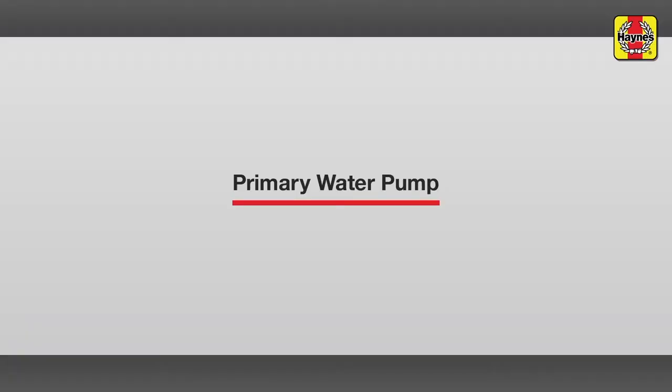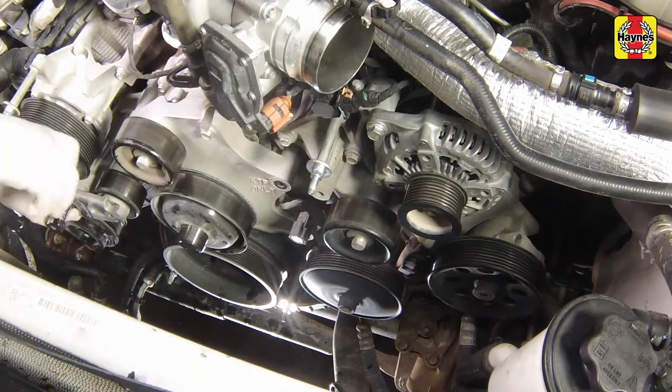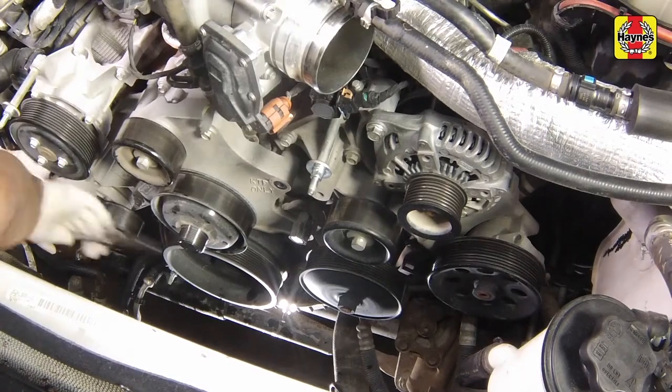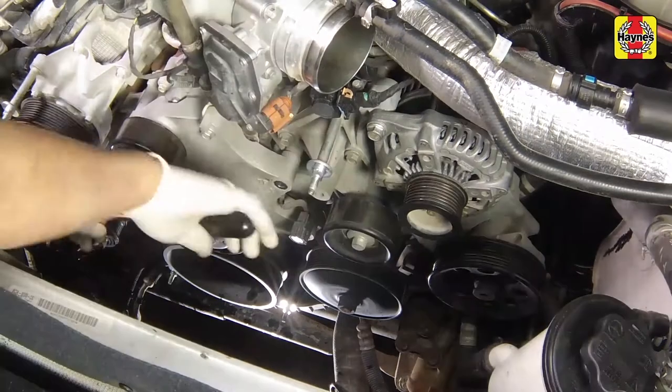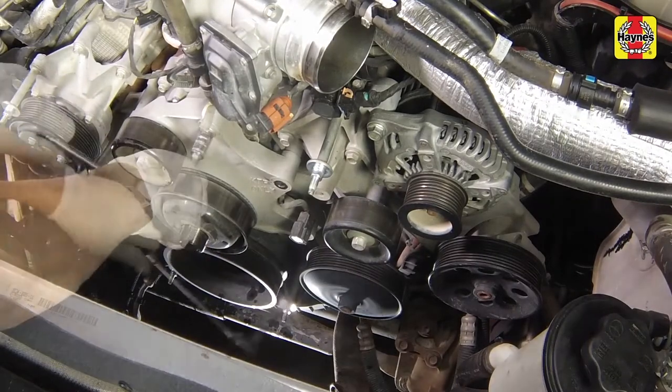Primary water pump. Remove the drive belt tensioner mounting bolt and tensioner. Remove the cooling fan drive bracket bolts, then remove the assembly.